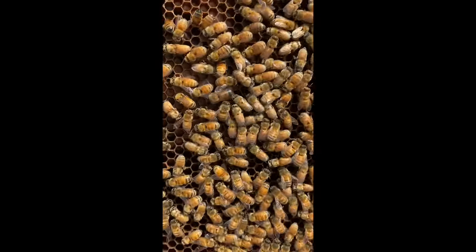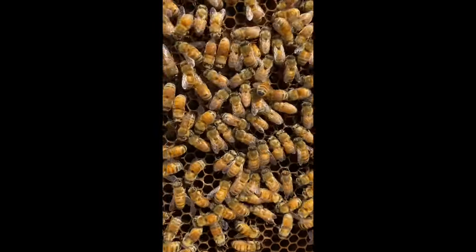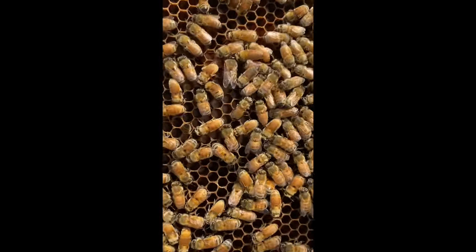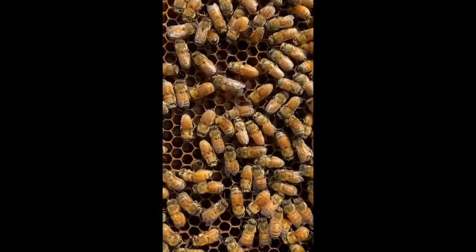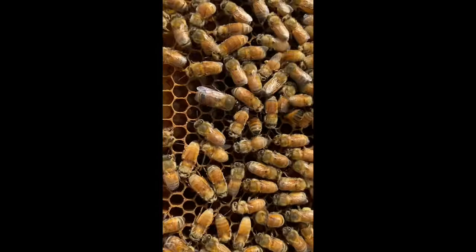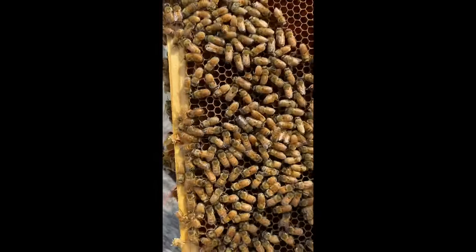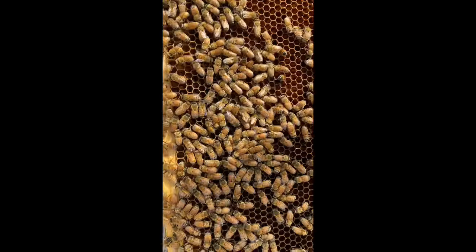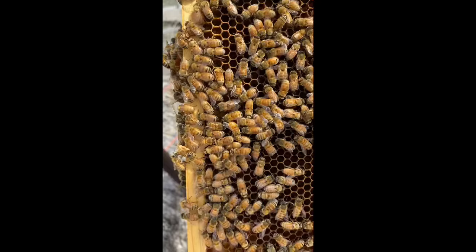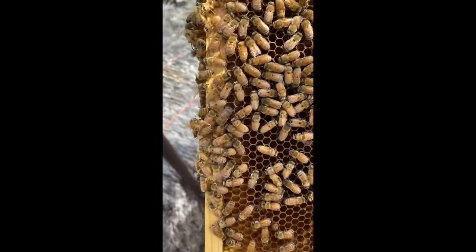This is a drone — he's a new drone; we know because they've just started hatching since it's just now getting to be spring. They are definitely bigger, they have fuzzy bottoms and big eyes. In the fall and winter the girls actually kick the drones out — they don't want to have to feed them all winter. So in winter there are not a lot of drones in a hive. A lot of new beekeepers get drones confused with queens — but that is not a queen, that's a drone.